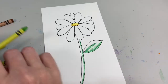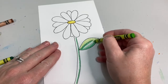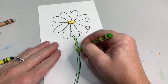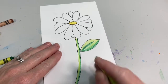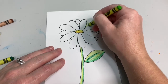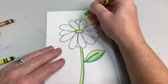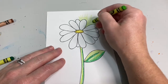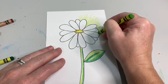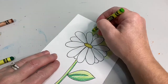Blend some of those colors up just a little bit so that when we add in our light green it transitions nicely. Now we want our daisy to look white, so we're going to add a little bit of color in the background. I chose green because it's my favorite color, but you can choose any color you want — blue, pink, or even yellow. By adding a little bit of color behind our daisy, our daisy starts to look more white because we didn't color it.